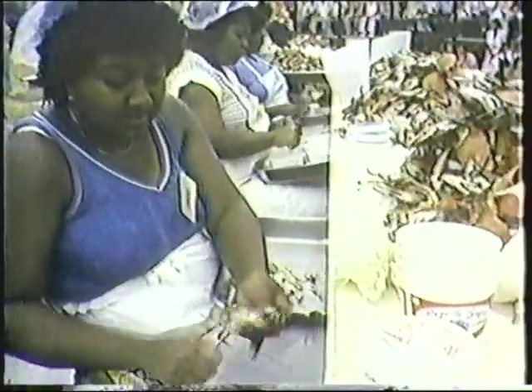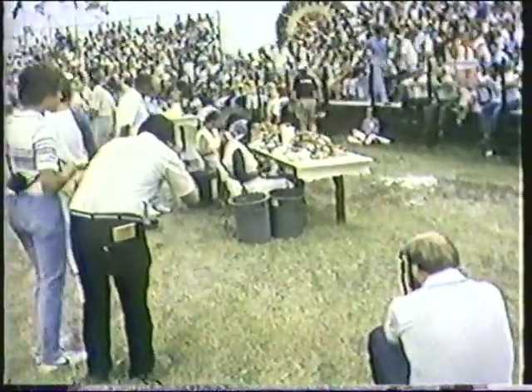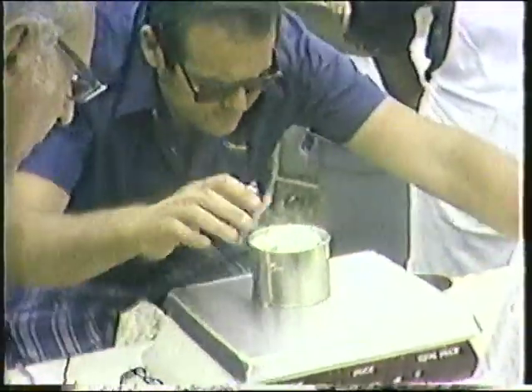They're judged on how fast they pick — if she drops one she just goes right on. They're picking the body meat and judged on the least amount of shell and the poundage — the weight they pick. The lady that won picked four pounds and four ounces. Scorchy Taws with WBOC television was there to film this for his station, as I was there to film it for the network. The lady that won picked four pounds and four ounces in 15 minutes — that's running about 17 pounds an hour, and that is a lot of crab meat.